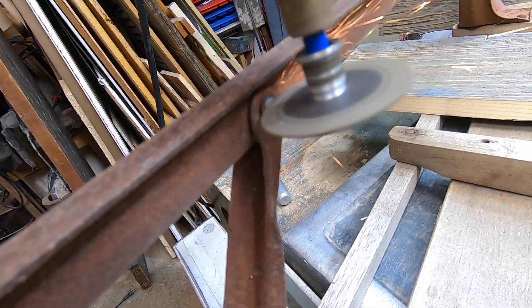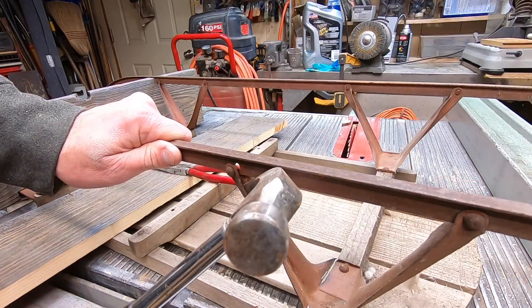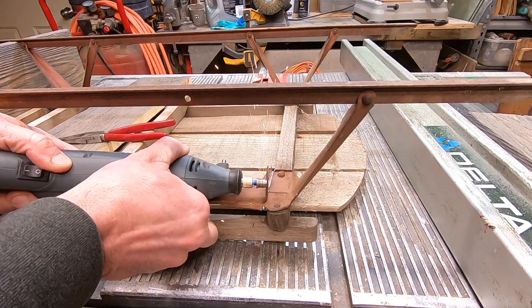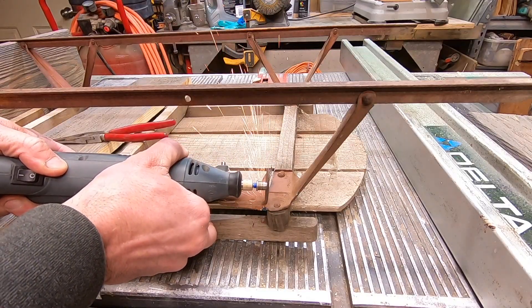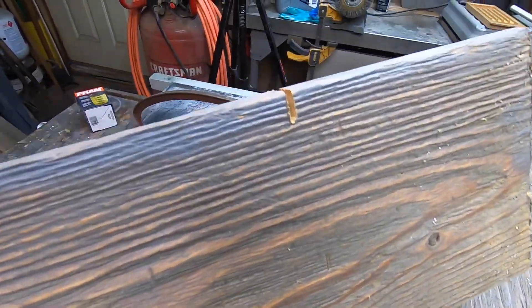Before I can install a bottom shelf I have to remove this metal support. I grind off the end of the rivet and then pry off this end. Once I have this cut off on both sides I can begin custom fitting the shelf.